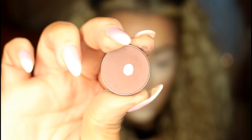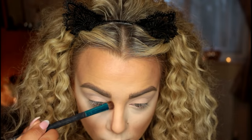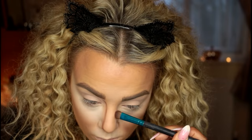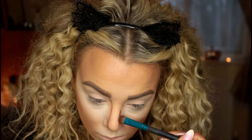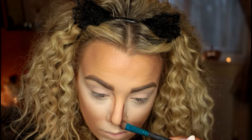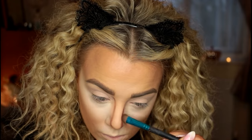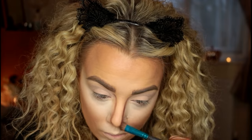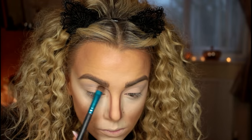For the nose I'm taking the MAC eyeshadow in Swiss Chocolate on a short shader brush to draw two lines down the side of my nose. I'm keeping them wider apart than I would for normal nose contouring because cats have wider noses than us. I'm bringing that all the way down to the tip and then curving it up towards my eyelid, creating a sort of cut crease look.